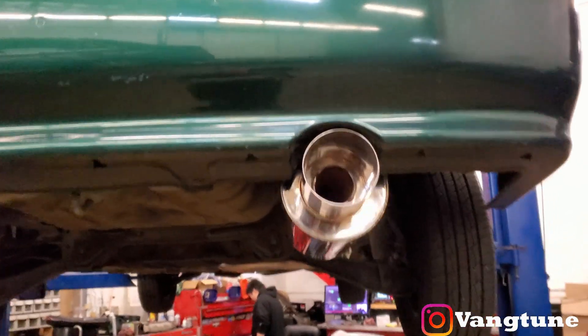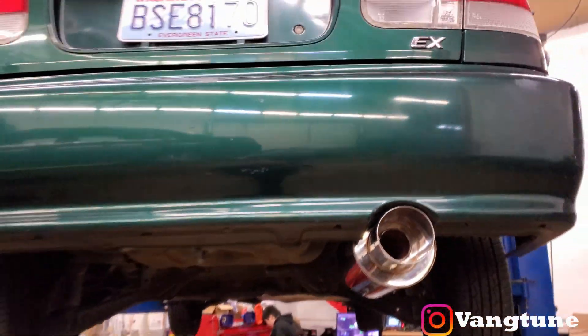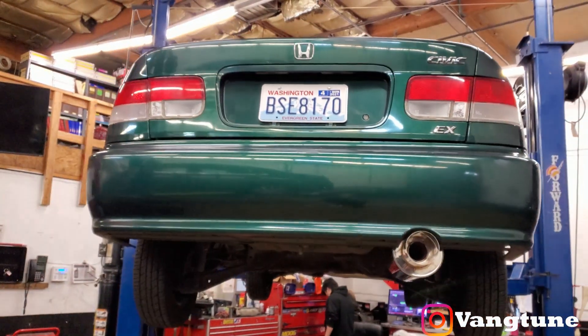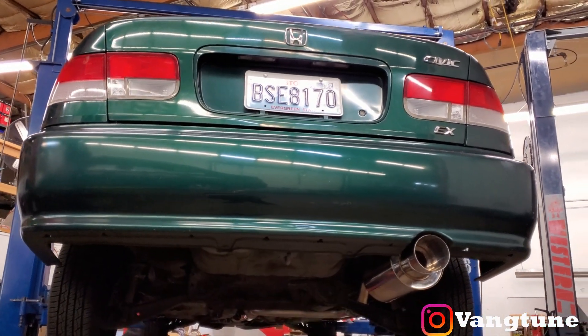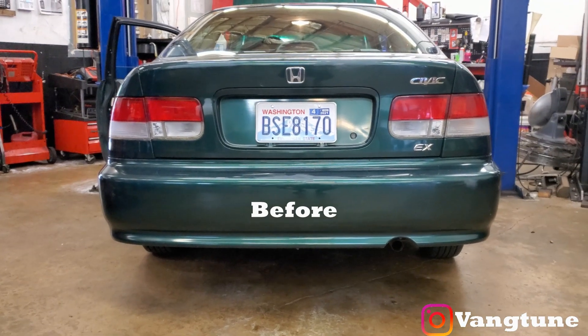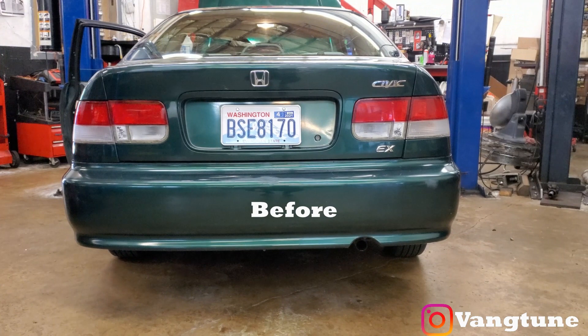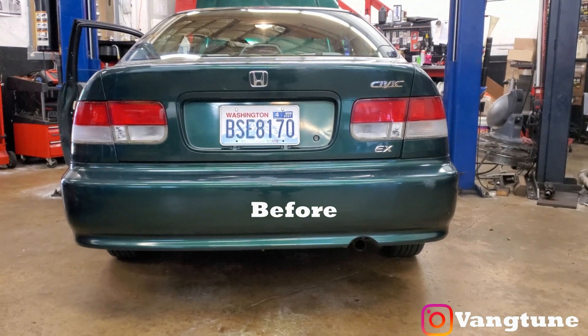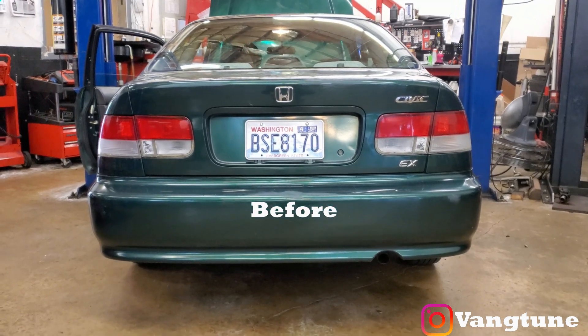Alright guys, got the silencer off. We're going to test it, see if it's decent or not. I'm going to lower it down and let you guys listen to it. So this is the before — RJ, go ahead and rev it up. Yep, nice and quiet. We're going to change that.